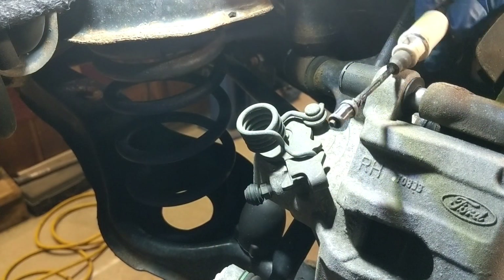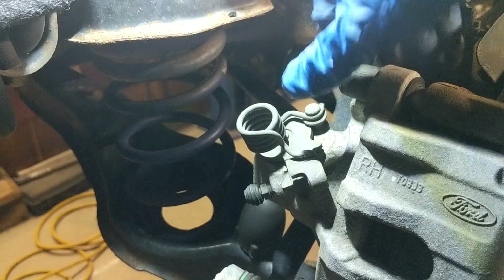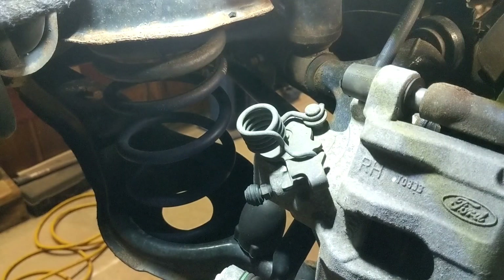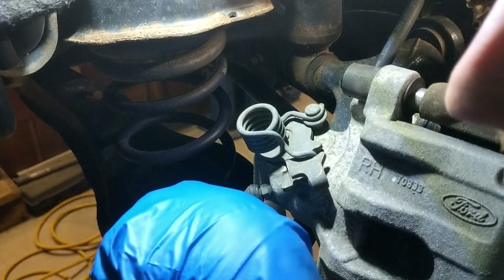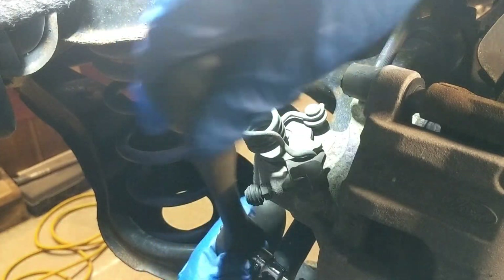The e-brake cable comes out — put that off to the side. Now we can work on this caliper here, should be pretty easy. Basically behind these two caps — one on the top and one on the bottom — you're going to have a little plastic cap and then it's going to be a 7mm on the inside. These aren't going to be too tight but you still need to make sure that you get them loosened up. These are for the sliders on the brake caliper.